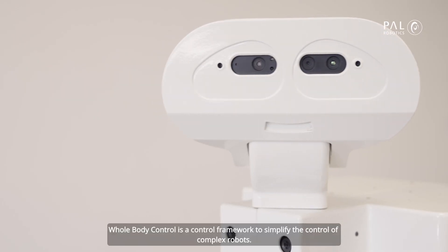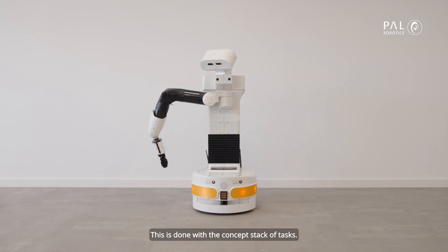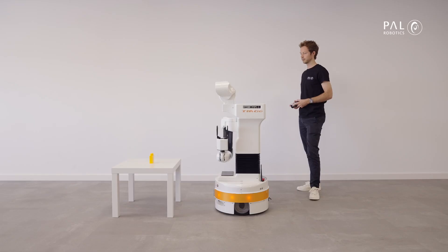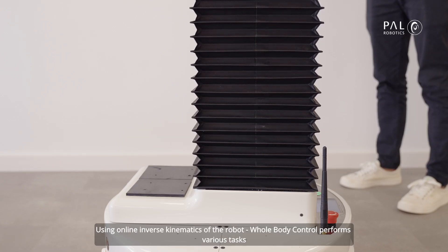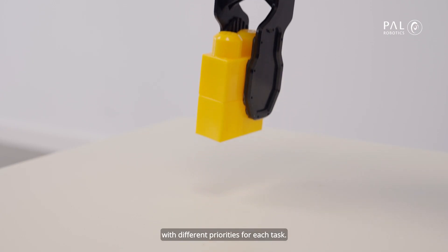Whole-Body Control is a control framework to simplify the control of complex robots. This is done with the concept of a stack of tasks. Using online inverse kinematics of the robot, Whole-Body Control performs various tasks with different priorities for each task.